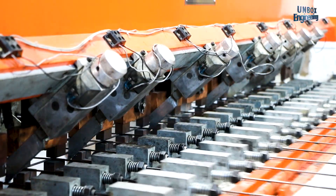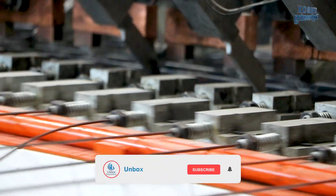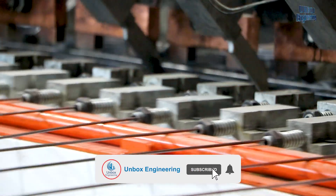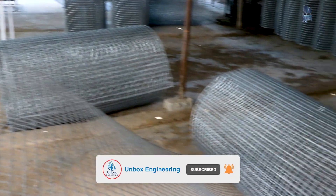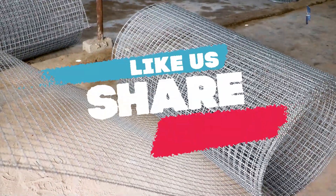I hope you enjoyed our tour of the welded wire mesh making factory. Subscribe to us for more factory unboxing videos. Like the video and share with your friends.